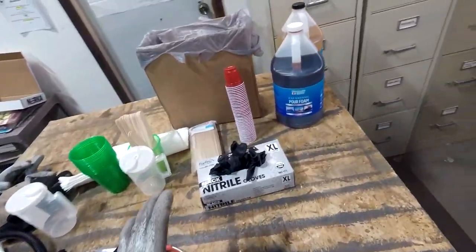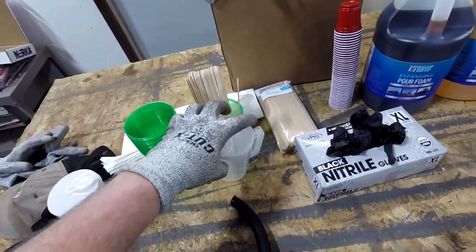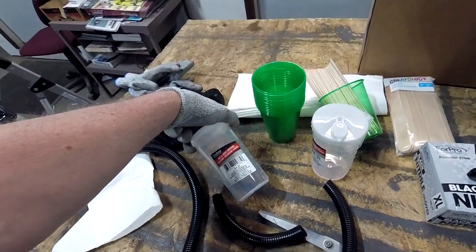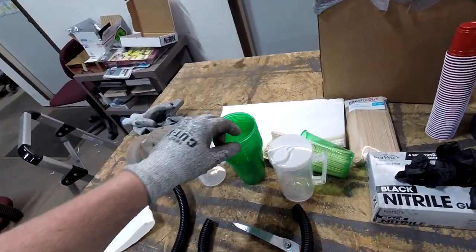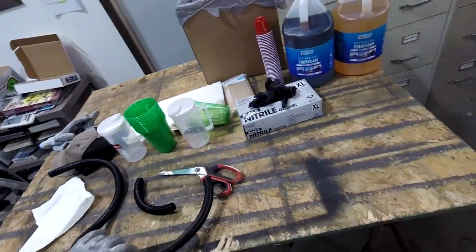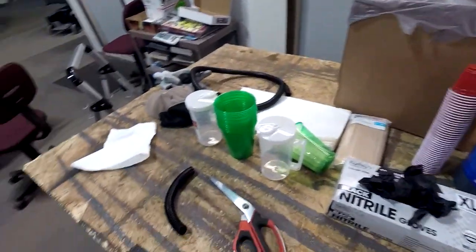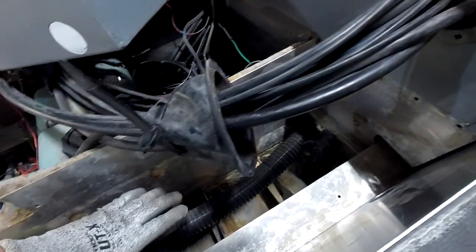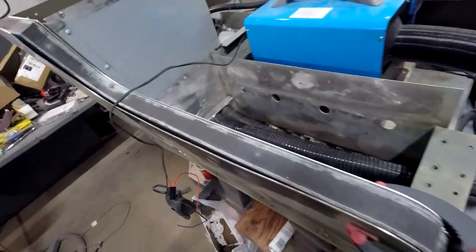Getting set up for foaming — I've got two-pound density expanding pour foam, leather gloves, stir sticks, shot cups for little batches, mixing containers from the dollar store. Once you use this stuff the stick and cup get thrown away. I'm prepping the area, heating it up, doing really small batches at first to see what it does, and I'll make a push plate to hold it down if it gets out of control.